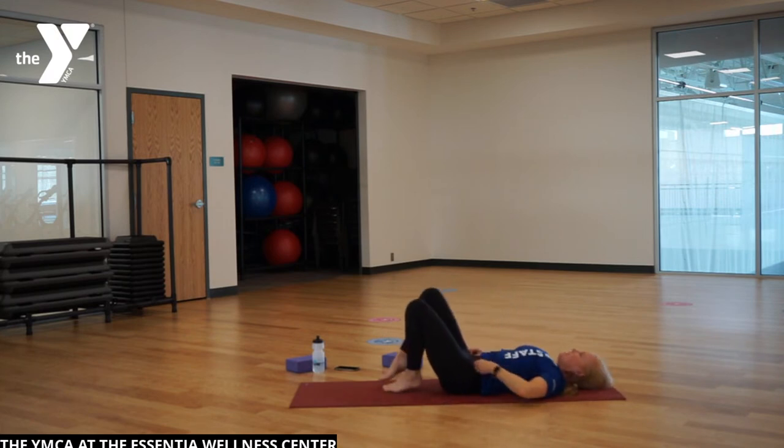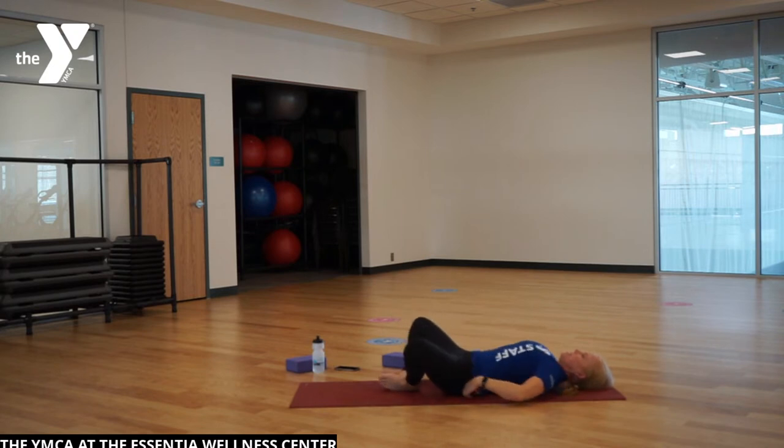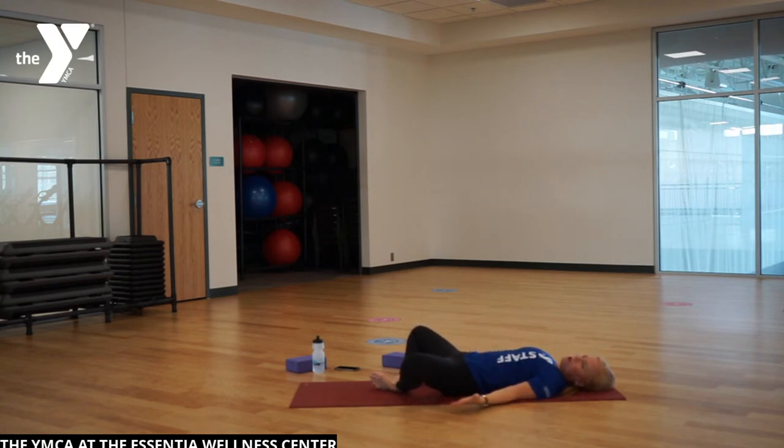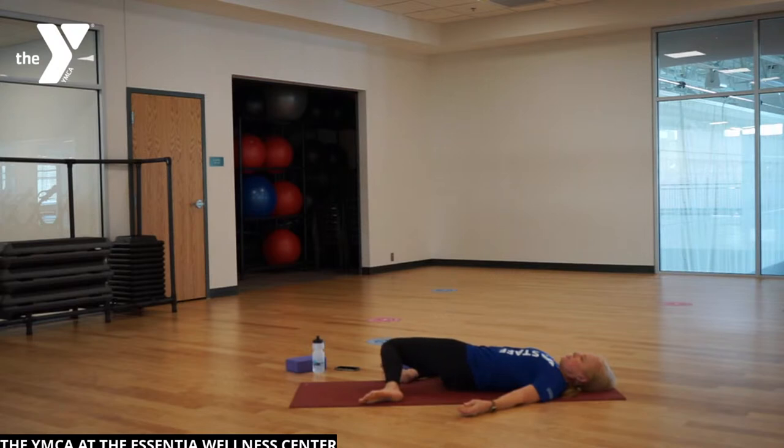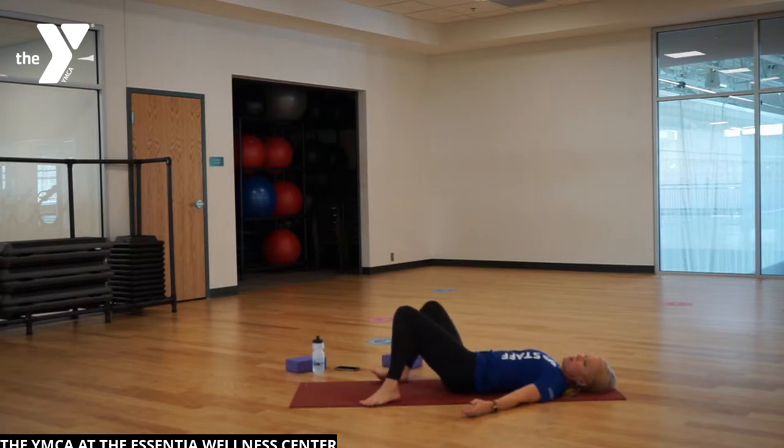Take the soles of the feet together, let the knees fall open nice and wide in that butterfly position. Readjust yourself, shoulders down. Hands can be on the belly for a little belly breathing, or palms up and open out to the side. If this is not comfortable, legs can extend out. Then slowly bring those knees in and together, feet out wide to the outside of the mat, once again letting the knees fall to one side, and then slowly up and over to the other.